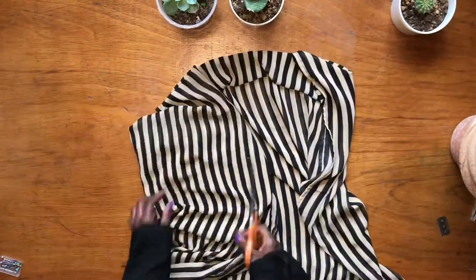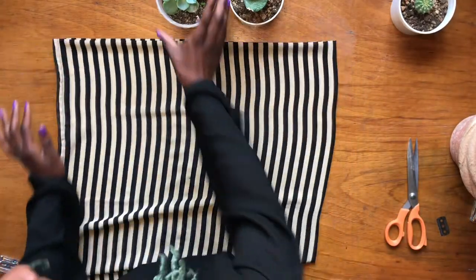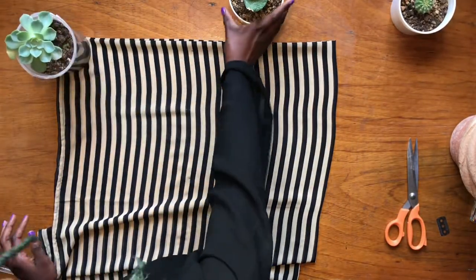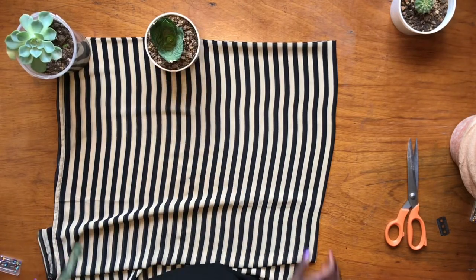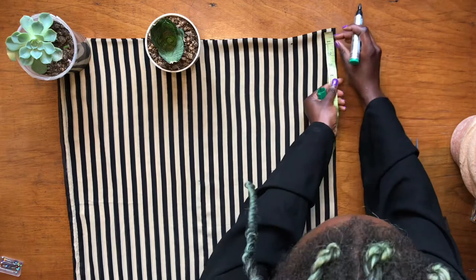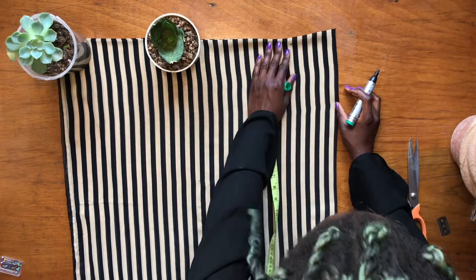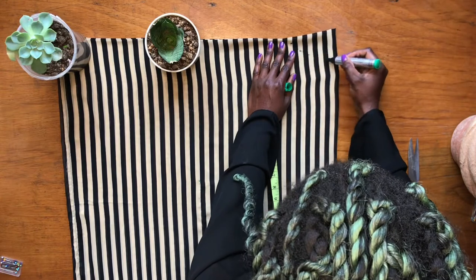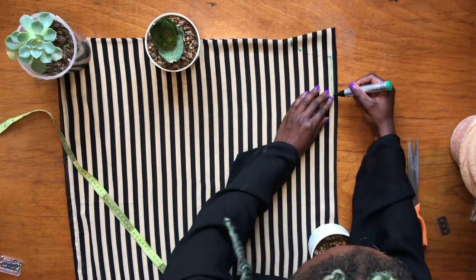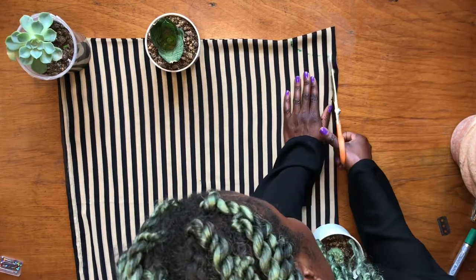All sewn! So easy — the thing is basically done. Now we just need to cut out the neck hole and then we are done. I did a little design on the neck: first measure out two inches, and I wanted it to have that long shape, so it's going to look like this. Just like that — and I'm going to cut out that shape.